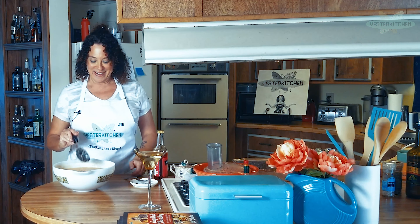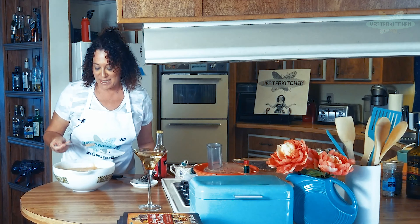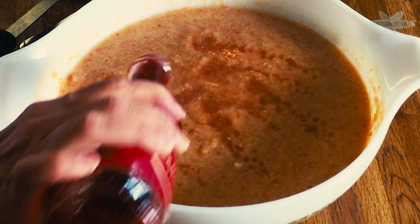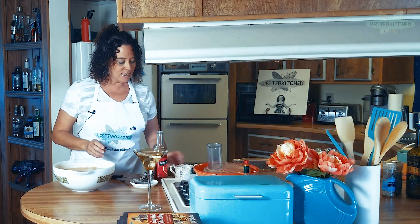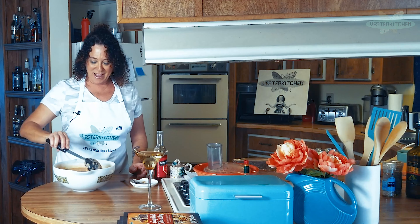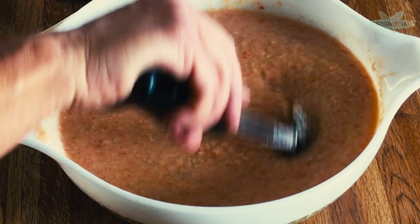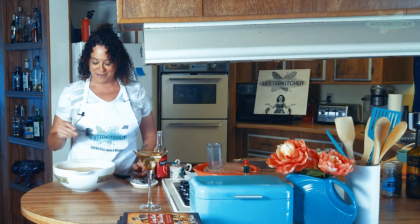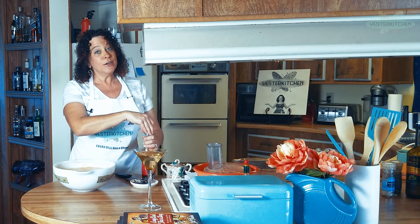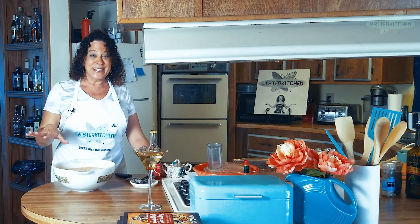Now, the fun part — we taste. You might want to add a little more red wine vinegar or a little more salt. I think it needs a little more vinegar. This is cooking, not baking — it's not rocket science, it's to your taste. I'm going to add a tiny bit more salt. Perfection — oh my God, is that good. It's not good unless it's cold, so I'm going to stick this in the fridge for about an hour or two, then we'll come back for all the fun garnishes.